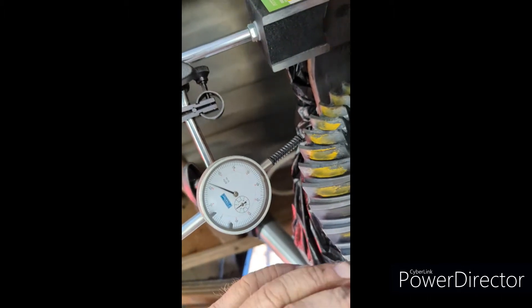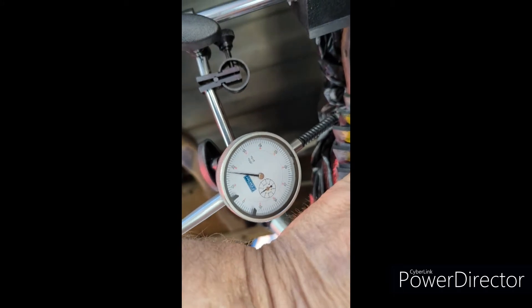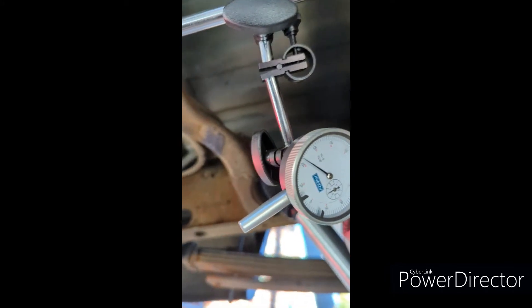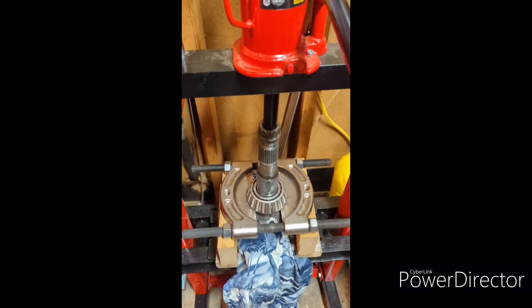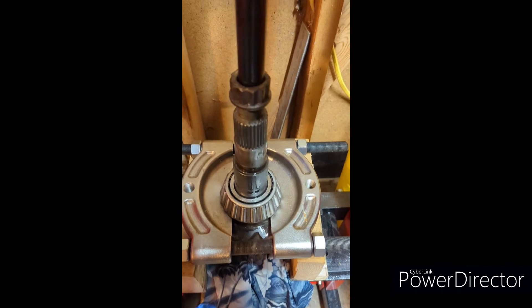We're back. We're back under the truck and I'm setting the lash. I got the pattern but at this point I gotta take this out.